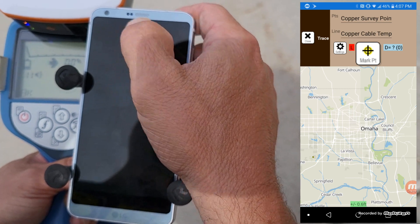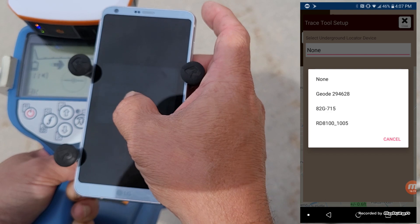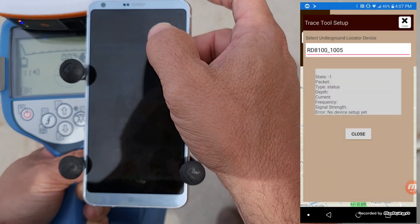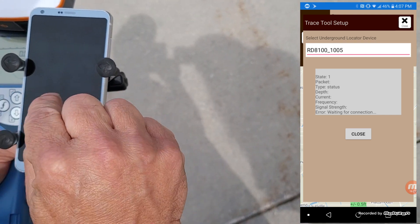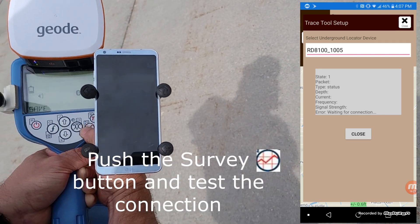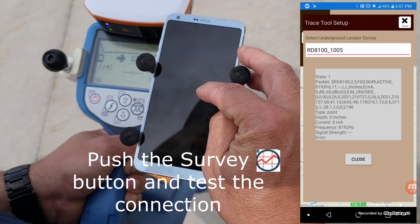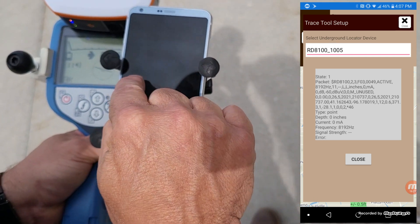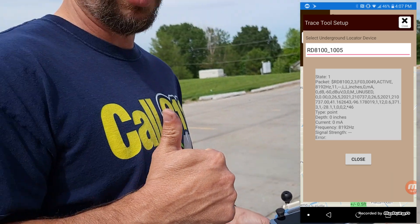Hit the settings button next to that and choose which locator you're using — we're using the 8100, but you can see the 8200 in there as well. Select the 8100, then test the connection before closing the screen by hitting the survey button. It's going to take a reading. I want to see this gray box change from waiting for connection to now showing a whole bunch of comma-separated text. We're good to go — we've got good signal and are all set to start collecting.